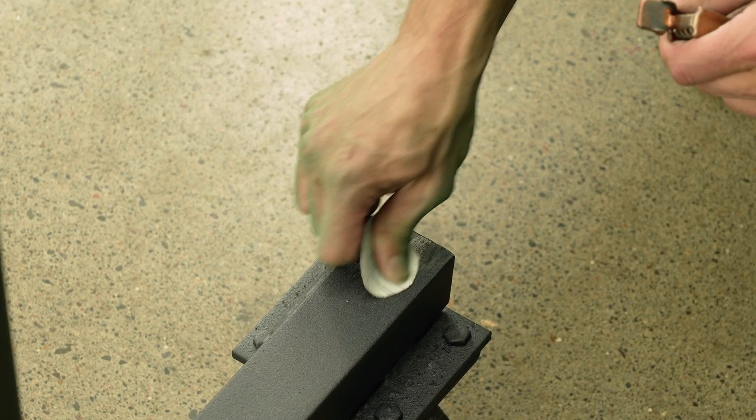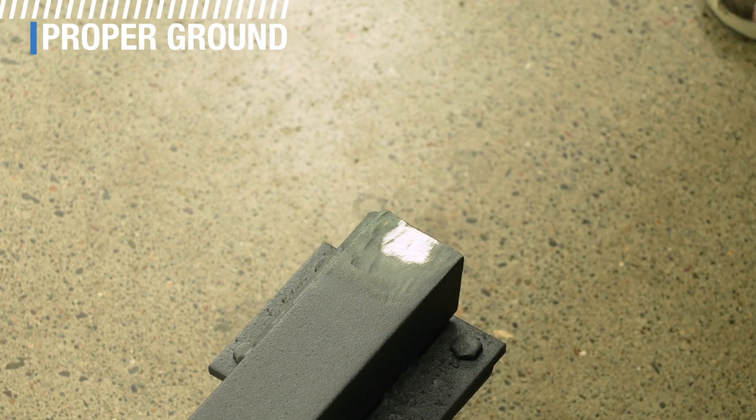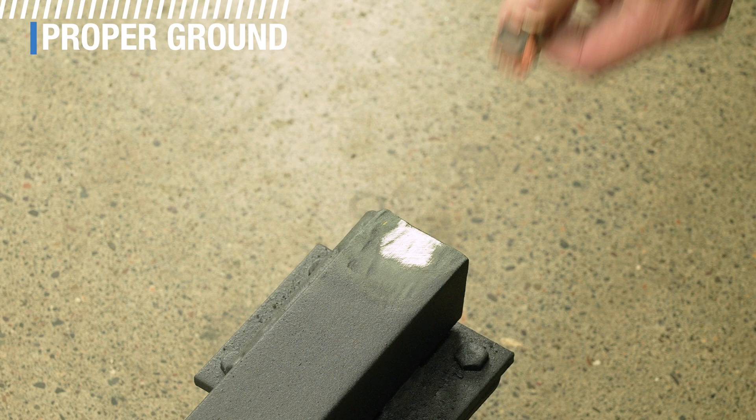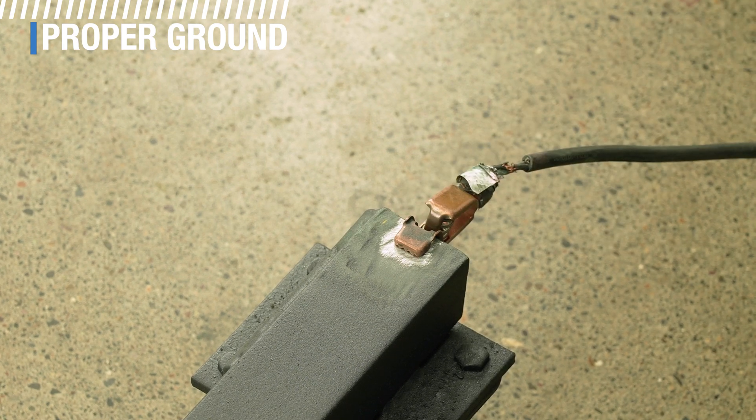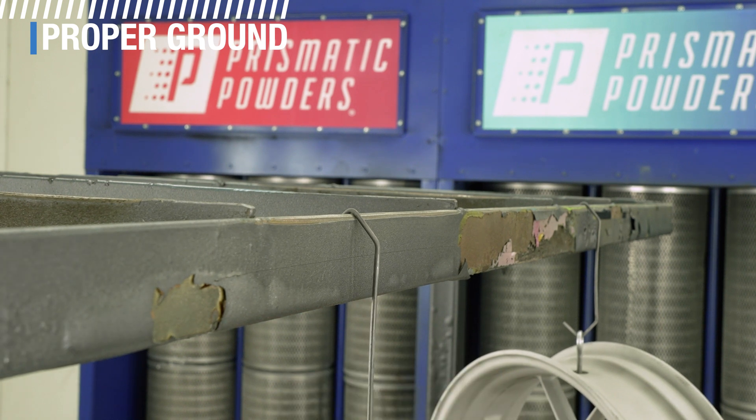A crucial component to the whole powder coating process is having a good ground, because the charged powder is drawn to the grounded surface of the parts. A true earth ground is ideal because it's so much more effective than the alternative like a chassis ground, but no matter what you've got, you have to make sure you're grounded to something. In both cases, ensure that racks and hooks are clean, meaning that there is bare metal to bare metal contact with your parts, hooks, and racks. Powder buildup will act as an insulator, so if it's not properly stripped, your parts will not be grounded.